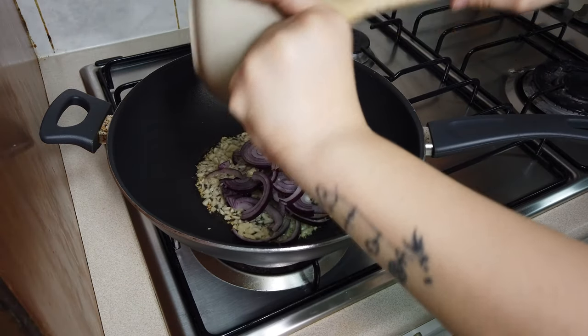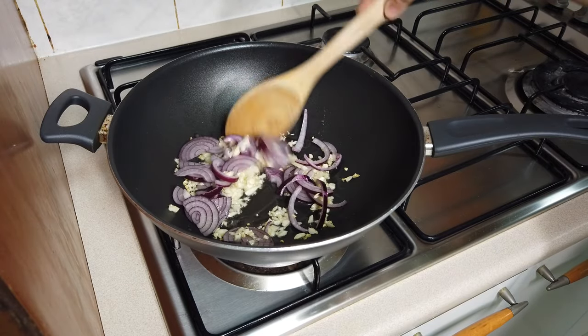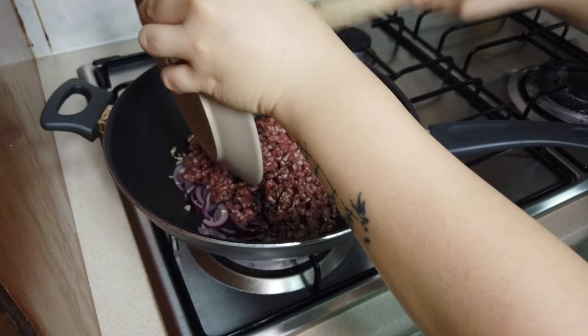Then add the onions and give them a stir. After a minute or two, add the beef and stir it together.